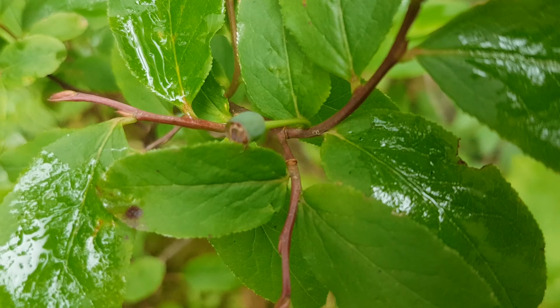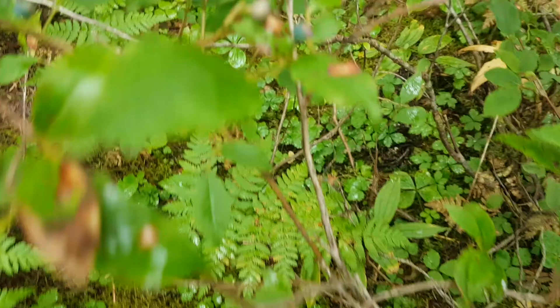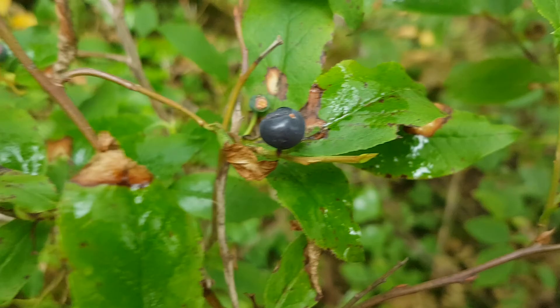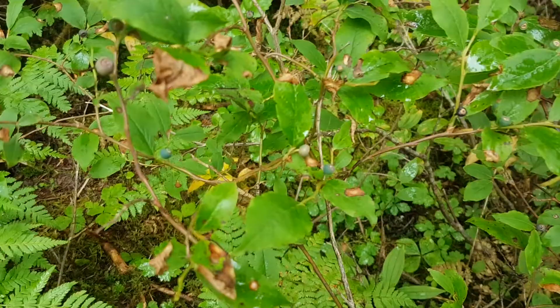You can see a green berry starting there. It's near the end of August and I'm surprised they're not quite ripe. That dark purple one is fairly characteristic of black huckleberry and you'll find them quite large. These ones are fairly small but they will get quite a bit bigger than that.